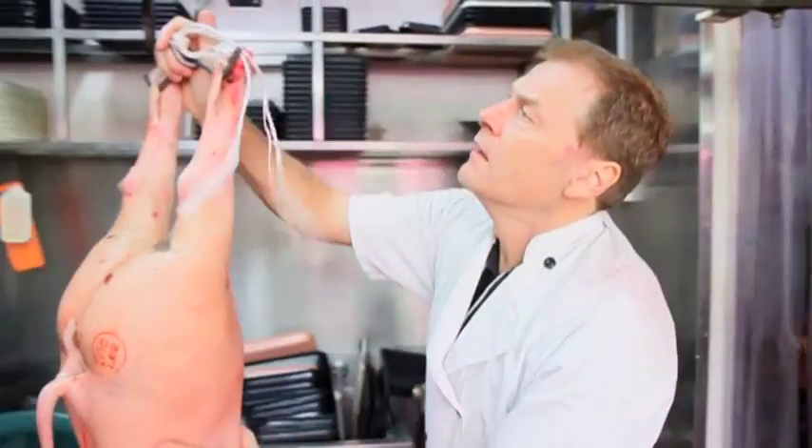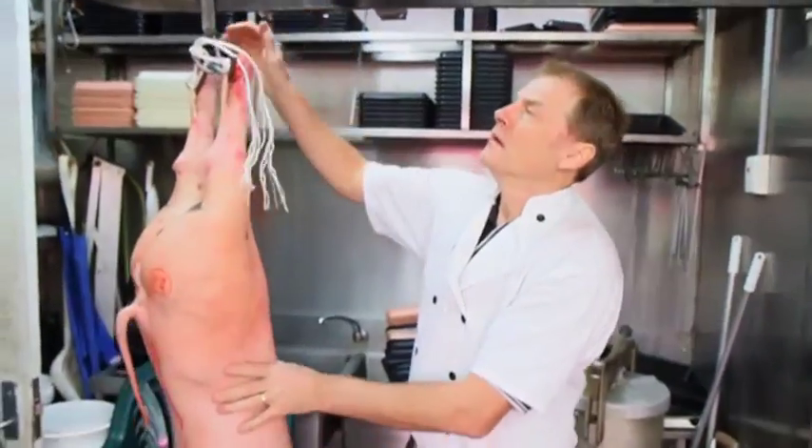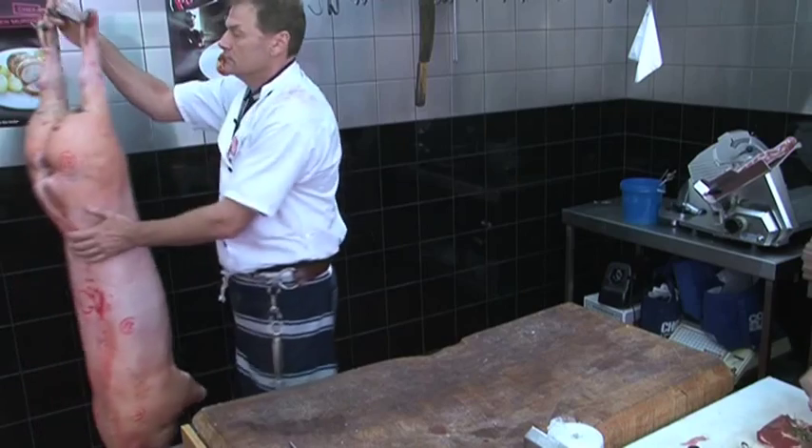Today we're breaking down the carcass of a Berkshire pork, free-range pork. It does carry a bit more fat, more fat through the muscles.